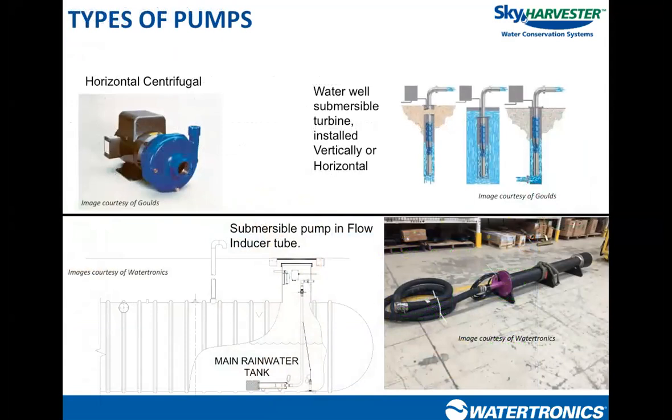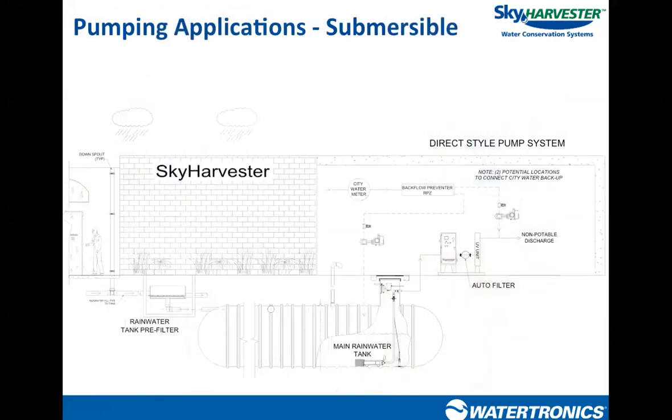Starting with the basics: the pump station takes water from the storage tank and delivers it to the irrigation application. Pumps in rainwater harvesting systems are all centrifugal type, meaning as flow increases, pressure decreases. They are installed in different pumping applications. Most commonly seen are submersible style pumps and above-grade horizontal centrifugal pumping applications.